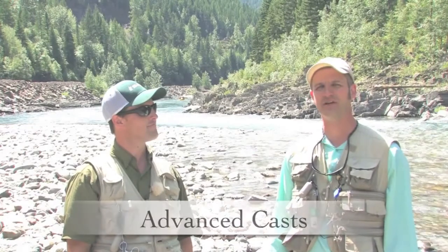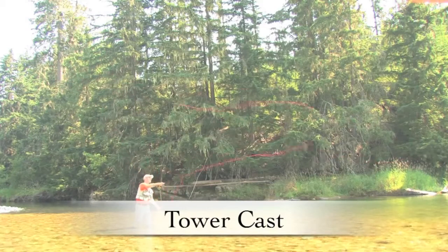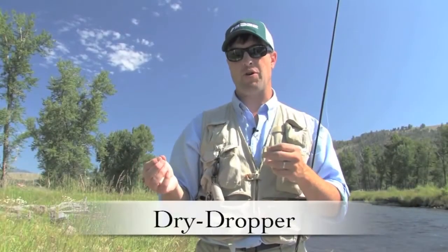I'll teach you a variety of casts here that are variations on the main fly cast — the normal, typical fly cast. Right now I'm demonstrating what I call the tower cast or the vert cast.